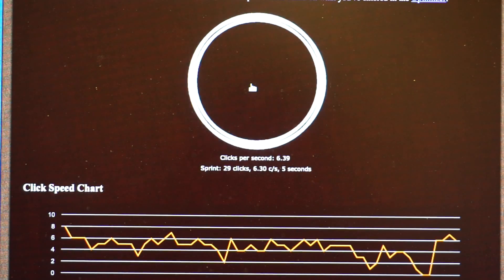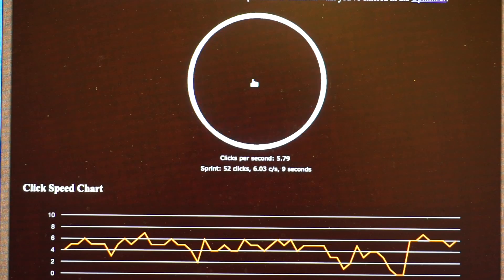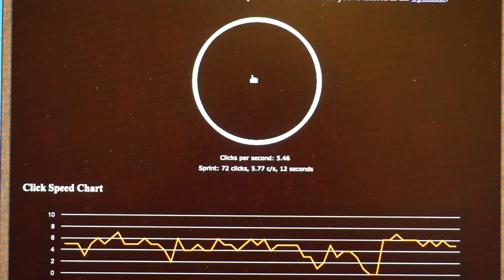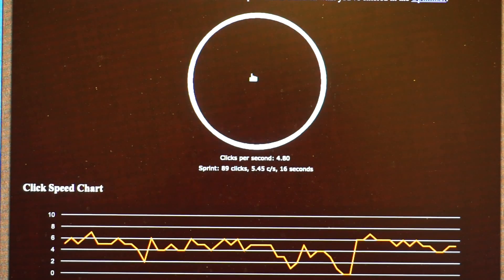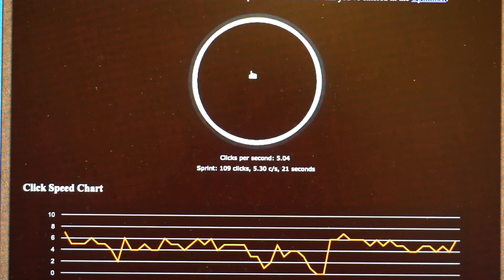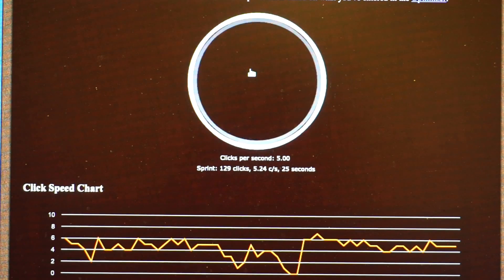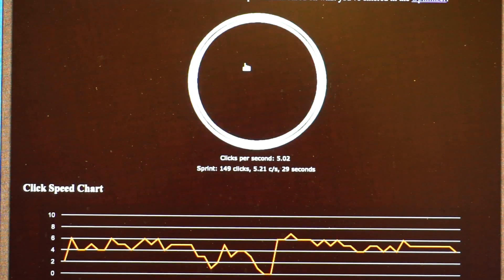My son showed me a site to test how fast one could click a mouse button. As you can see, I could not get past 10 clicks per second, and at more than 5 clicks per second I couldn't sustain that speed for more than 10 seconds. He was wondering if I have some tricks to make him a superhero in terms of clicking speed — his true intention was probably for some sort of game he played.